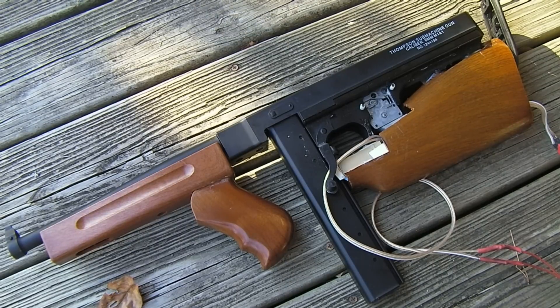Since I just got done shooting a different update video, I figured I'd do an update on this too. This is my Bullpup Thompson. I've been working on this off and on for a little while.